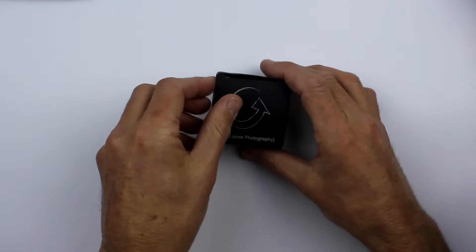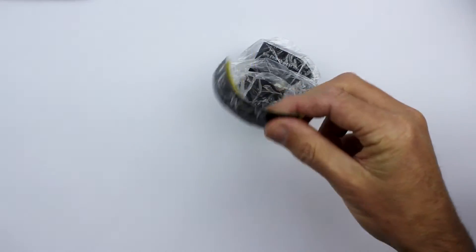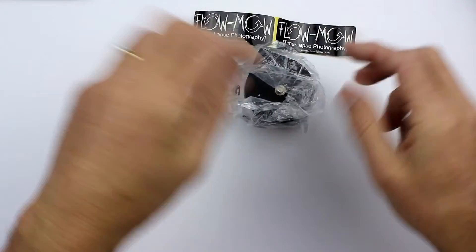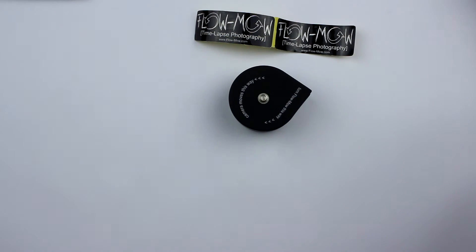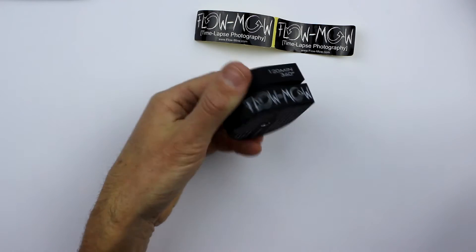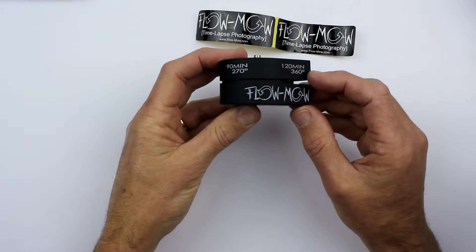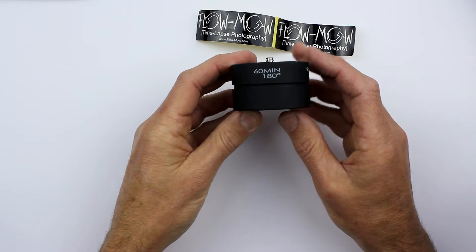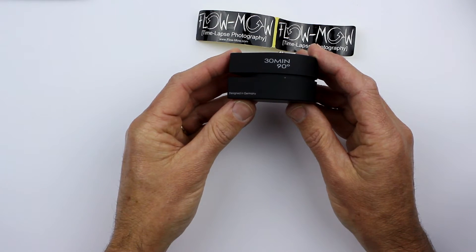Let's open the box and see what you get. The Flomo comes with a minimum of packaging. There's the unit itself in a small plastic bag and a couple of Flomo stickers. There's no printed user manual, as directions for use are printed on the bottom of the unit itself. Instructions are virtually unnecessary anyway because of the Flomo's intuitive design. There are time increments around the unit in large, easy-to-see print.